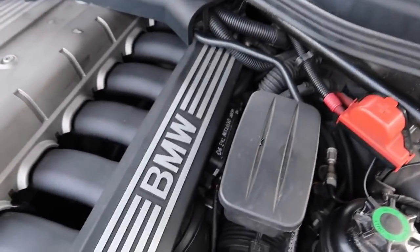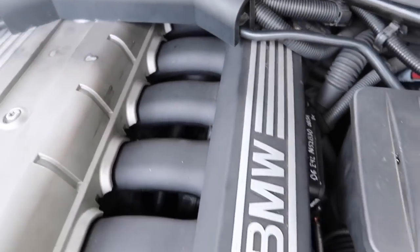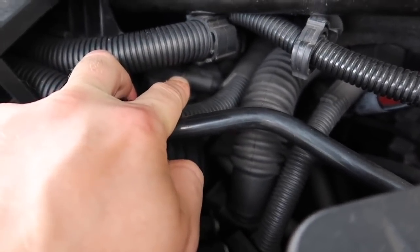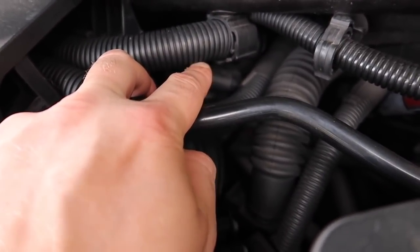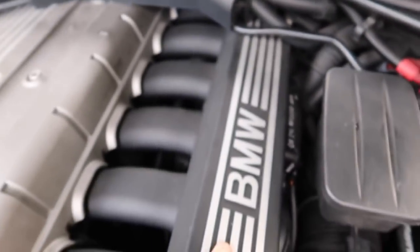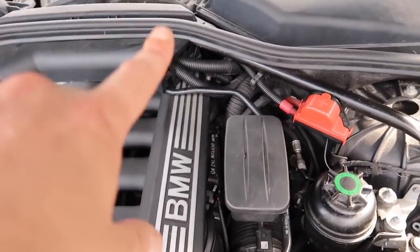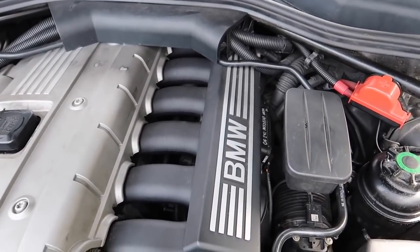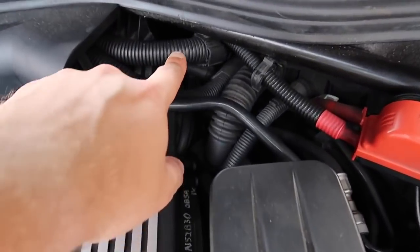The next issue: when people remove the manifold to get to the CCV behind it, they forget to disconnect the MAP sensor on the back. A lot of people don't even know that sensor is there and they'll rip out the manifold and tear the wires out of it. Then they come back with a MAP sensor code — either because they didn't realize it was there, or they put the manifold back on without plugging the sensor back in. The manifold absolute pressure sensor: if it's not plugged in, you will have a heap of problems and your car probably won't even start.